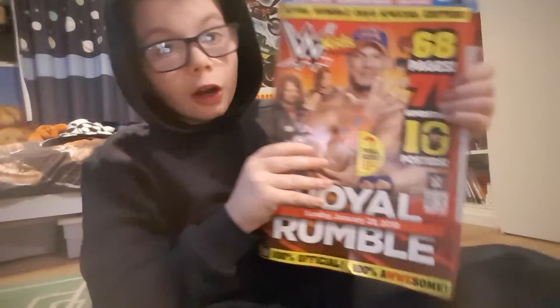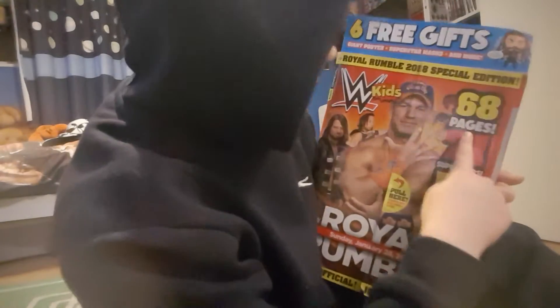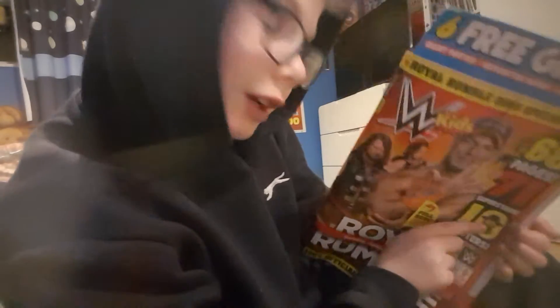While my dad's opening it, I also got a comic yesterday — Royal Rumble — with a big picture and stuff: 68 pages, 71 superstars, and 10 posters, including the Undertaker, Shinsuke Nakamura, AJ Styles, and John Cena.